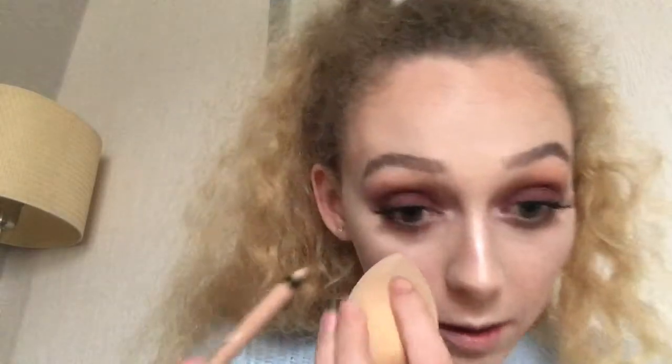I went in with the Rimmel Scandal Eyes in 005 Nude on my waterline. I'm pre-recording these videos so I have a backlog ready. I'm using my sponge to pull my eye down so I don't smear my foundation, and applying the liner to my waterline. Because I've taken my makeup on and off a few times today my eyes are looking a little red, so this will brighten it up, make my eyes look a little wider and hide the redness.